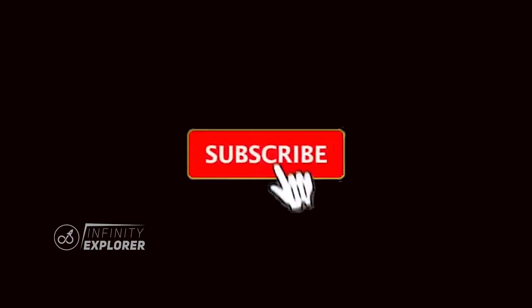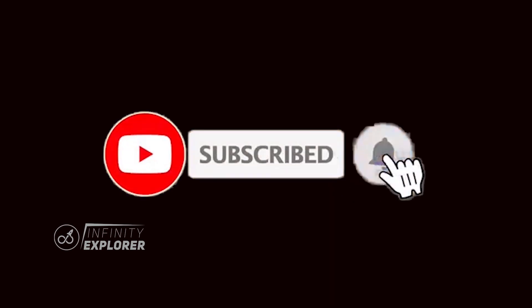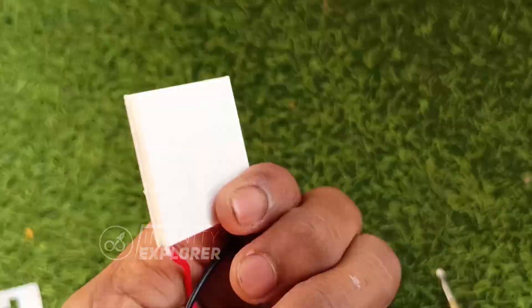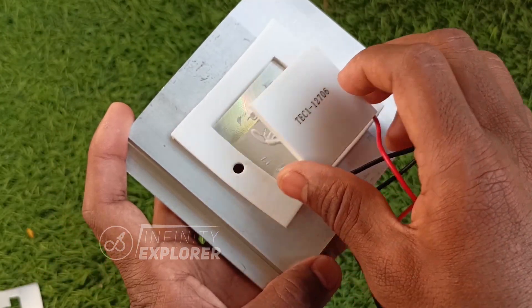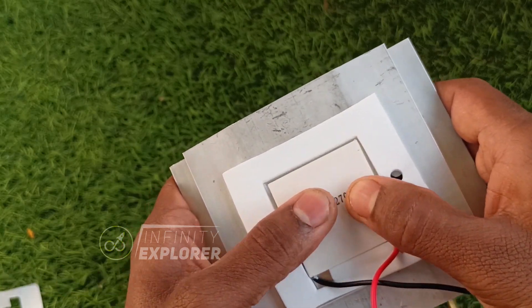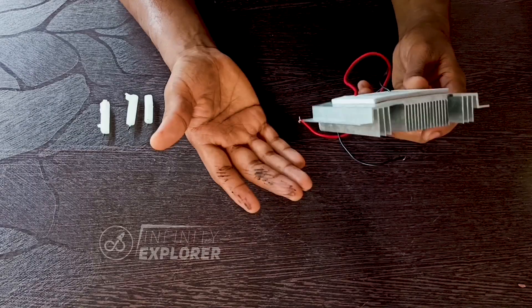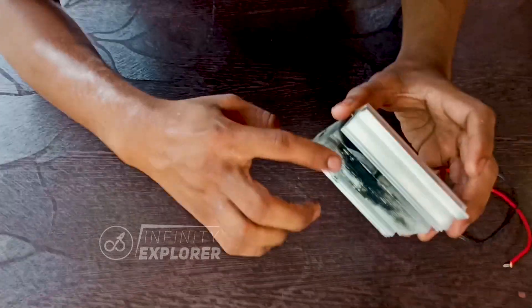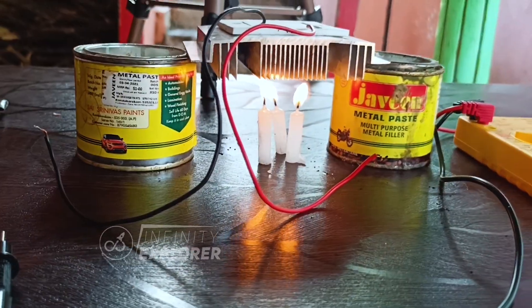Let's get started — this is going to be interesting and may be useful to you. Watch this video till the very end. If you are new here, subscribe to the channel and hit the bell icon to get notified. This setup is simple: a Peltier module is attached to a heat sink. Make sure the hot side is attached to the heat sink. The cold side always has the title written on it.